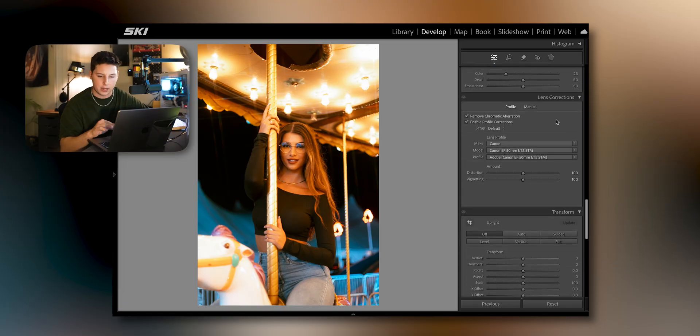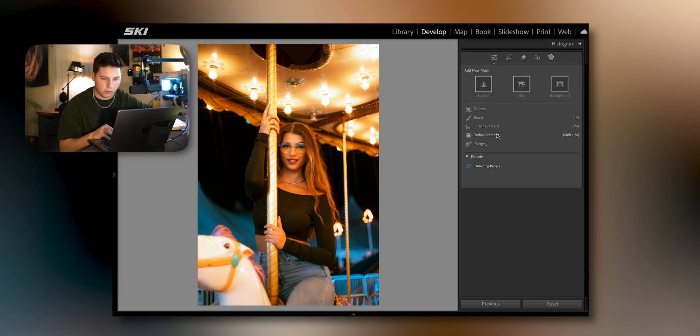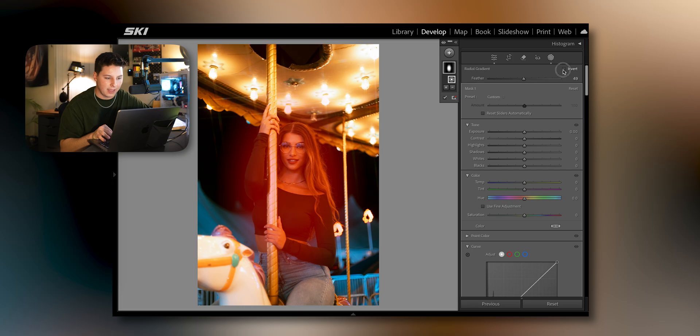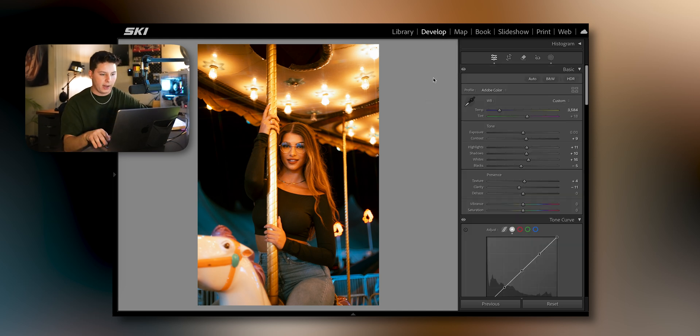Down to lens corrections — I was shooting this on my Canon with a 50mm. Change the distortion to where it looks good and give it a little bit of vignette. For this image I'm going to go into masking, create a radial gradient on her, and click Invert so it selects everything except her. Then I'll bring down the exposure just a hair to really make her pop as a centerpiece. Before and after — I'm really making those blues pop in the background and those yellows even.